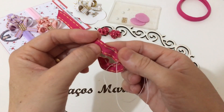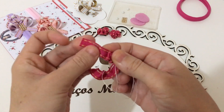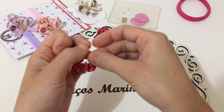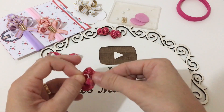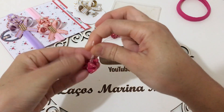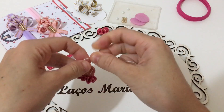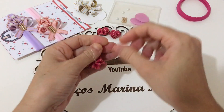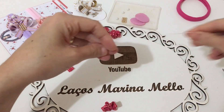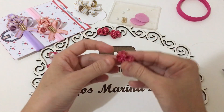Eu já tenho passo a passo com o fuchico na fita número dois, numa tiara maravilhosa que é a tiara coração — vou deixar na descrição do vídeo para vocês irem lá e verem depois. Linda, maravilhosa — fiz ela na vermelha e na rosa, ficou linda. Agora vou vir aqui atrás e vou terminar o nozinho aqui. Eu quero trazer esse buquê de flor para vocês também na tiara, na fita número cinco — em breve, trago aqui no canal.